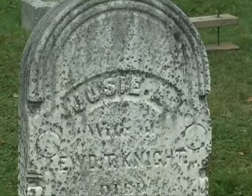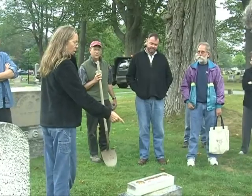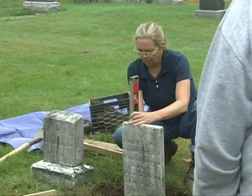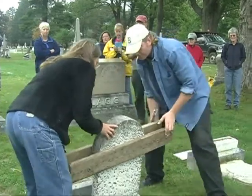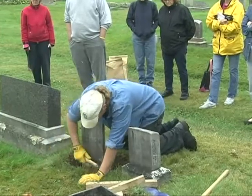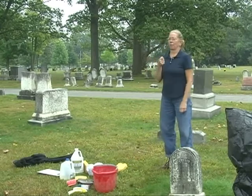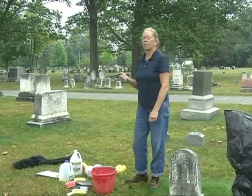Today's class — what are you going to be showing? We're going to start with the basics: how to document a stone and tell what's wrong with it. We're also going to do some simple cleaning and resets of small monuments. Then later in the day we're going to show how to pick up a larger stone — I have a tripod — and mortaring back together and those types of techniques. Plastic, plastic, plastic. Plastic good, metal bad. That's all you need to know.